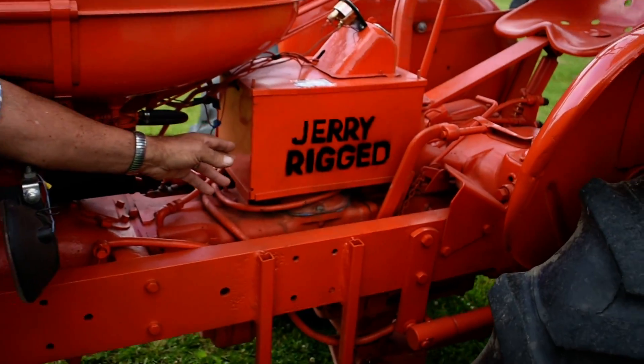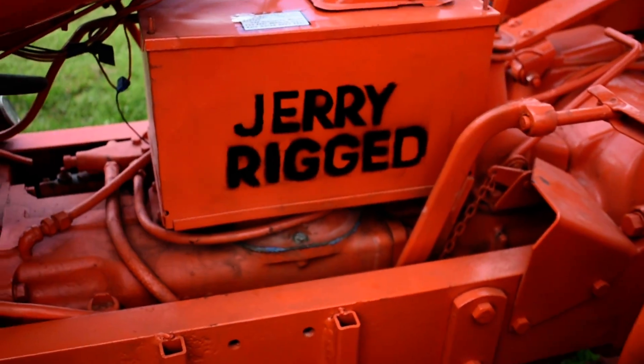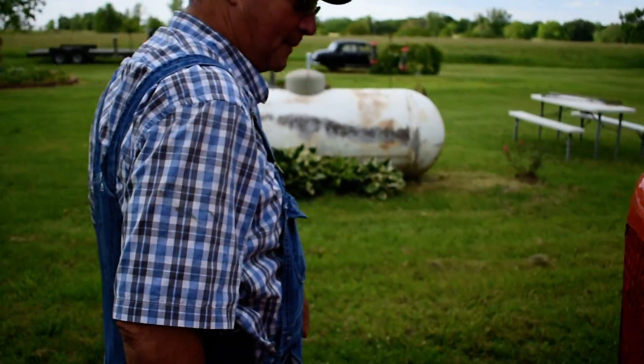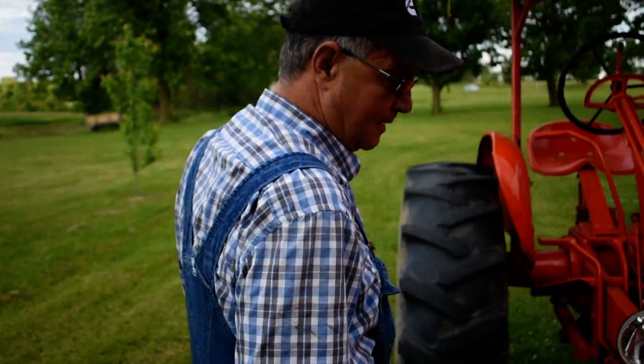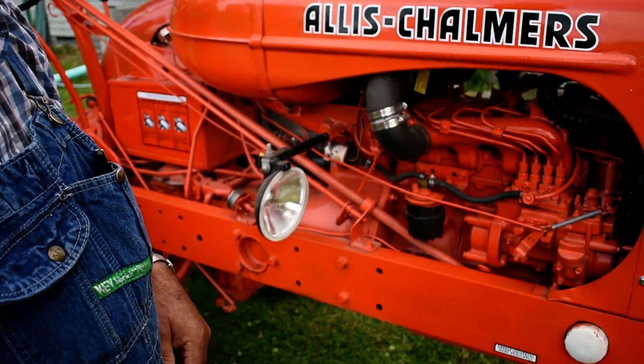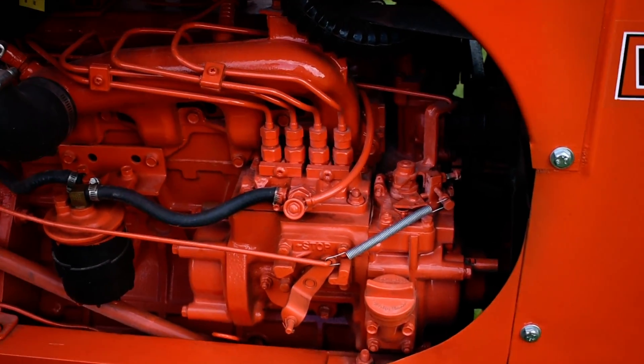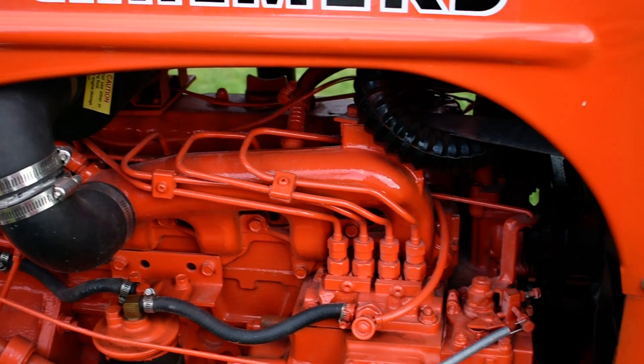Hello, I'm Jerry and this is my jerry-rigged tractor. I've got what I believe is a 1920 four-cylinder Kubota diesel — it came out of a city bus.